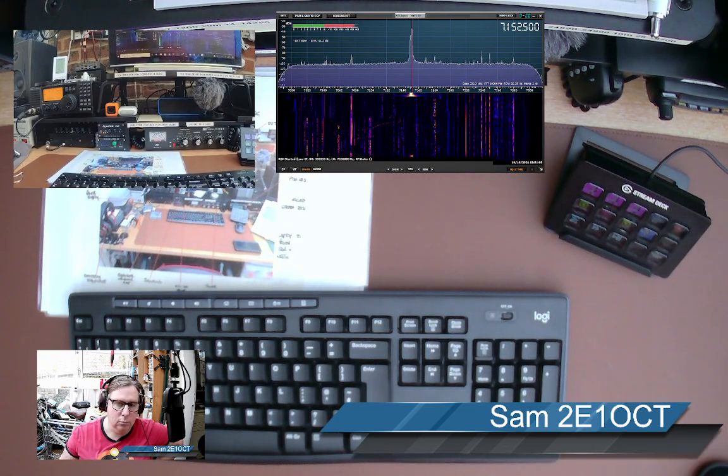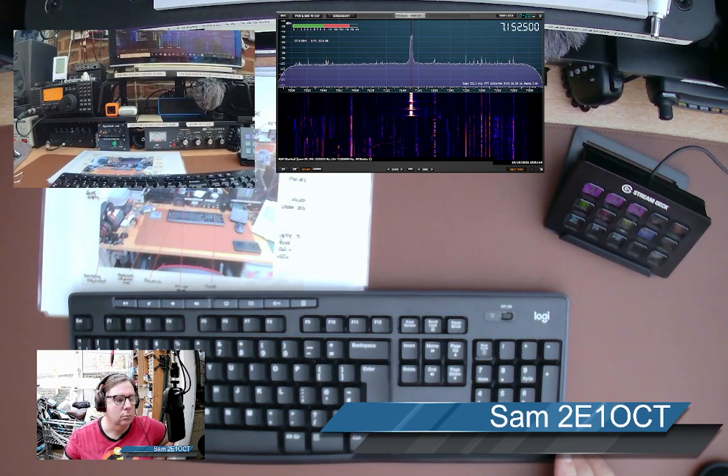Is this frequency in use? Is this frequency in use? This is 2 Echo 1 Oscar Charlie Tango — is this frequency being used?